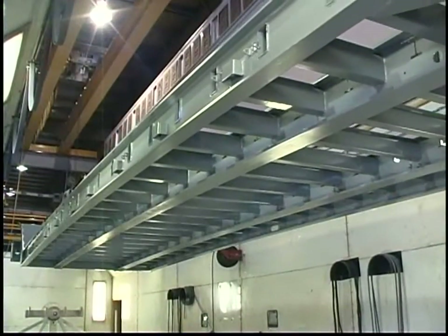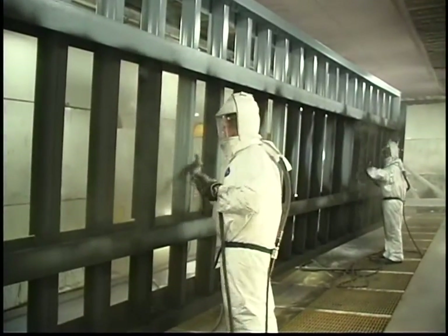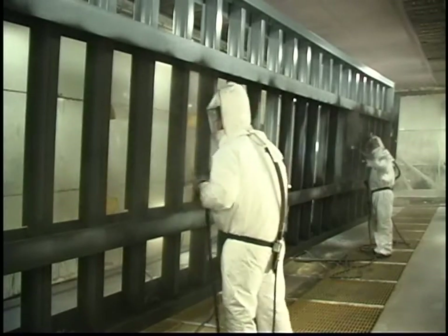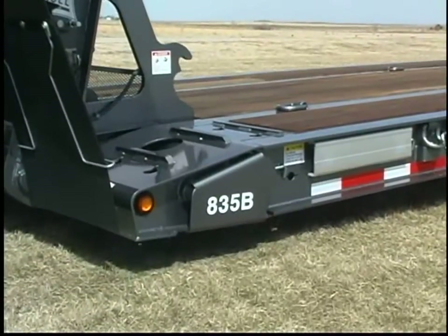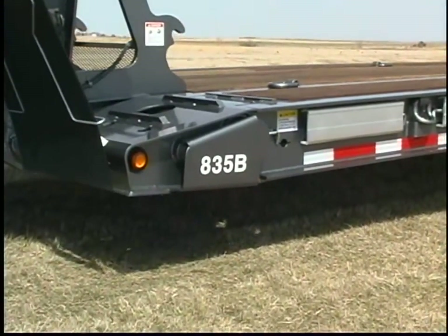After cooling, the frame is hoisted back into the paint booth for a powder coat application in the finish color. This is followed by another trip to the cure oven where the finish coat is baked on at 400 degrees. The result is a beautiful, super-hard, chip and corrosion-resistant finish on the entire trailer frame.